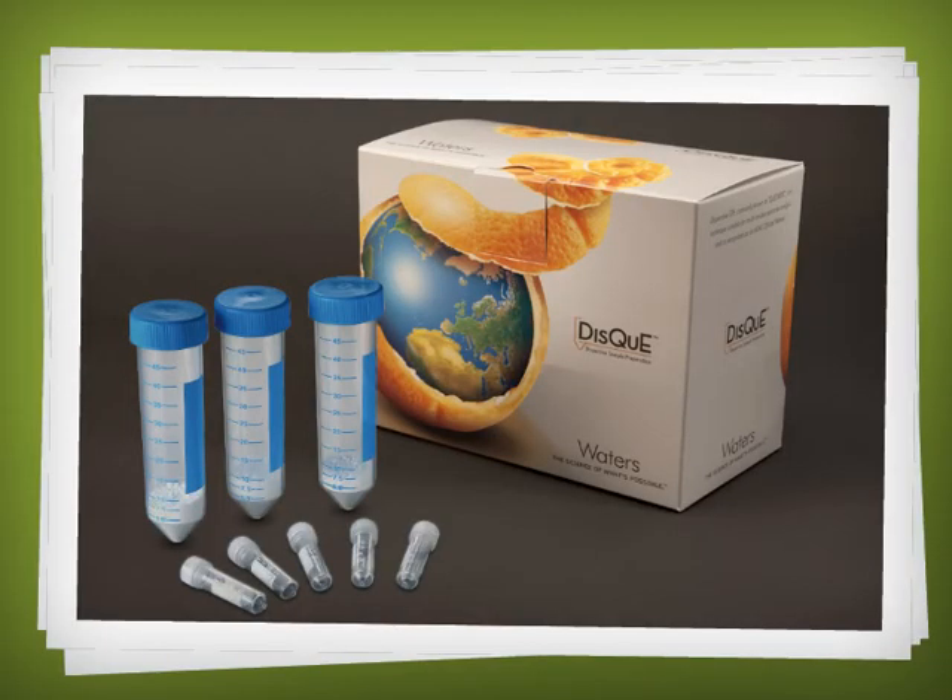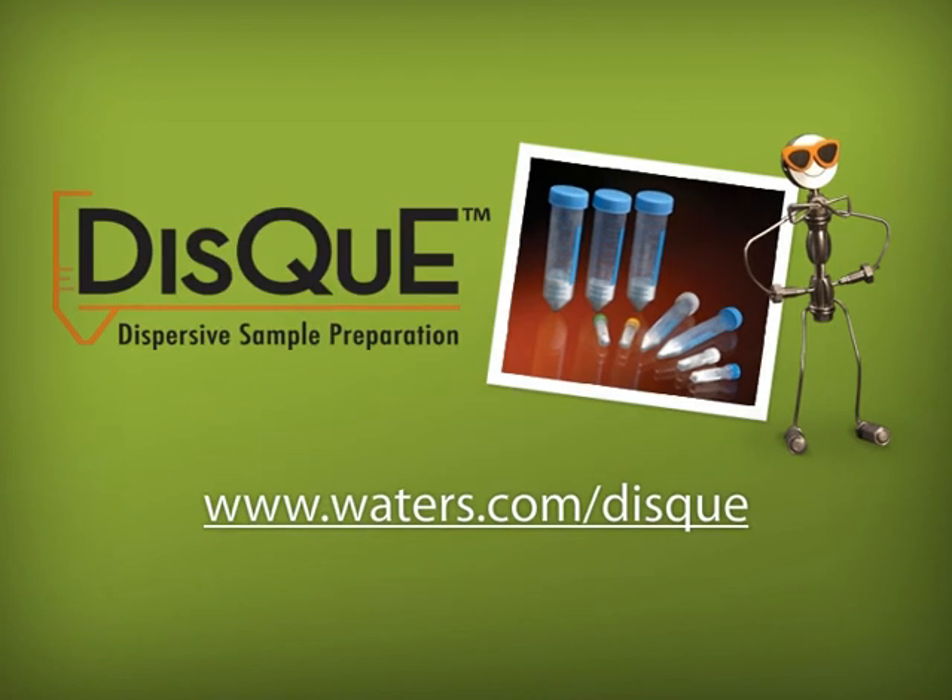Are you ready for the next sample? There's no easier way to get the job done. Waters DISC dispersive sample preparation kits conform to official regulatory methods and are manufactured to the highest standards. Experience the simplicity of the QuEChERS method — order online today.